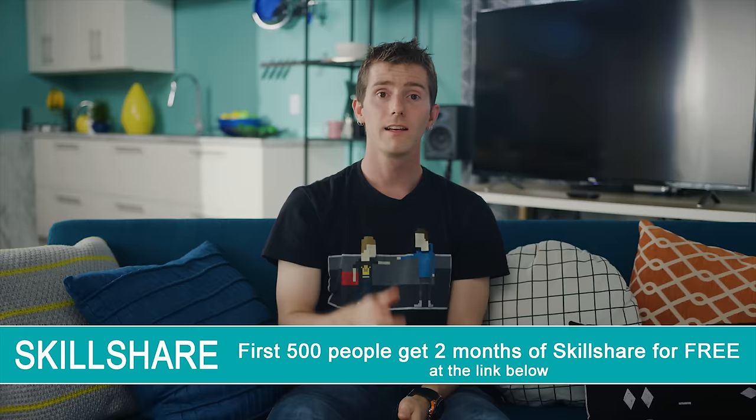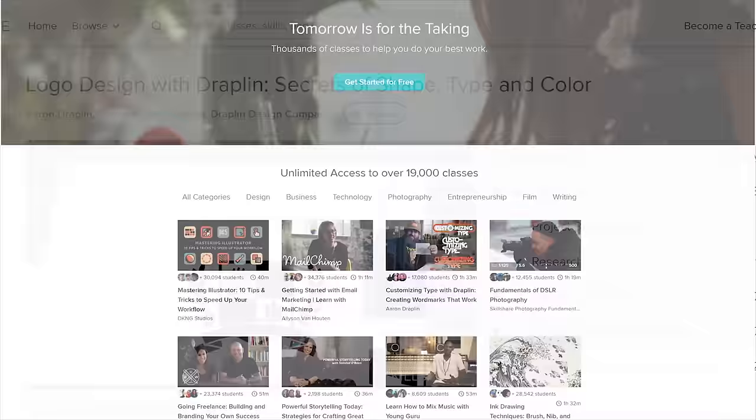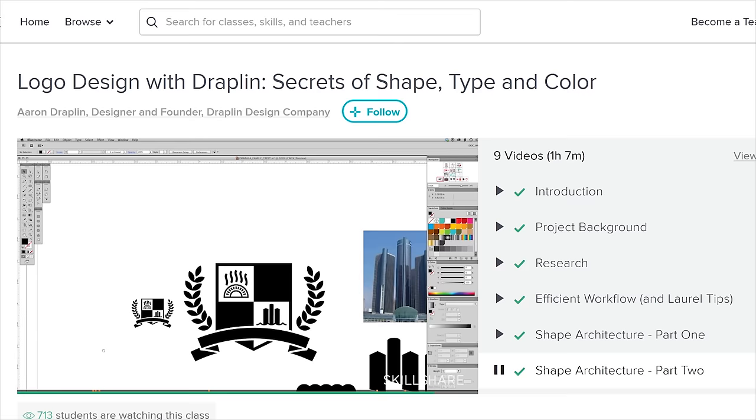Skillshare is an online learning community with thousands of classes in design, business, technology, and more. Premium membership gives you unlimited access to high-quality classes on must-know topics so you can improve your skills, unlock new opportunities, and do the work that you love. Our own editor Taran and a few other LMG team members are learning about motion graphics, working through the course series 'Motion Graphics with Kurzgesagt' — nobody can pronounce Kurzgesagt. Skillshare is really affordable at less than $10 a month for an annual subscription, and the first 500 people who use our link in the video description will get their first two months free.